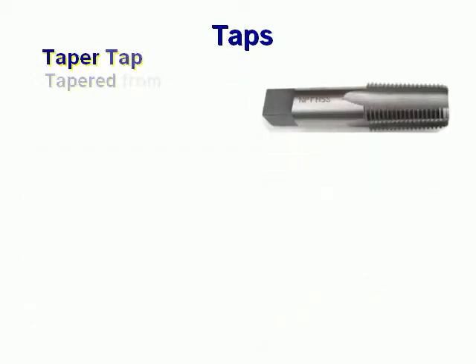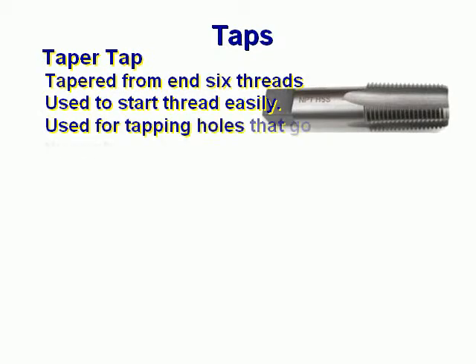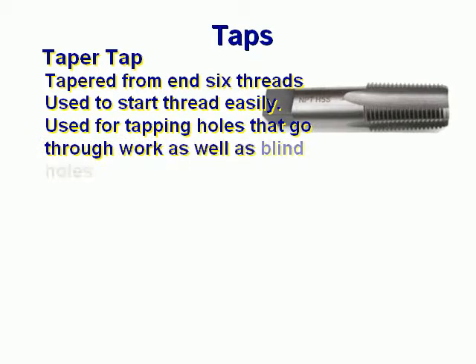Taper Tap. Tapered from end six threads, used to start thread easily. Used for tapping holes that go through the work as well as blind holes.